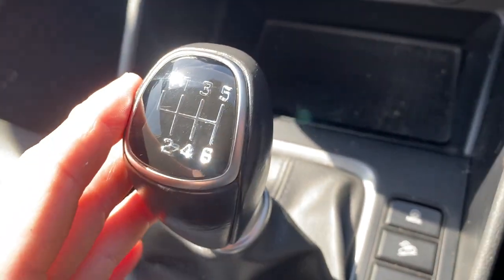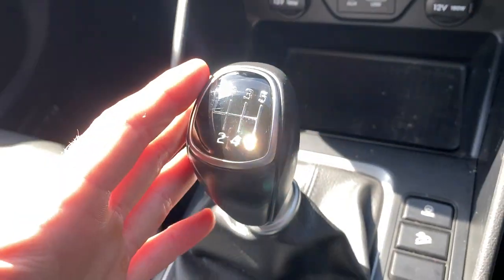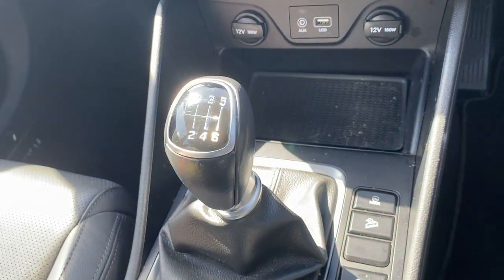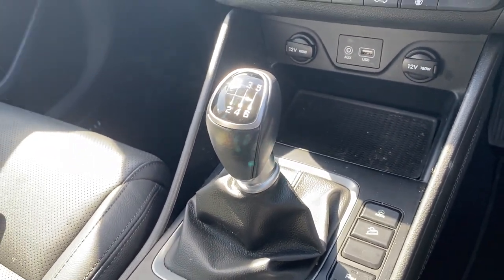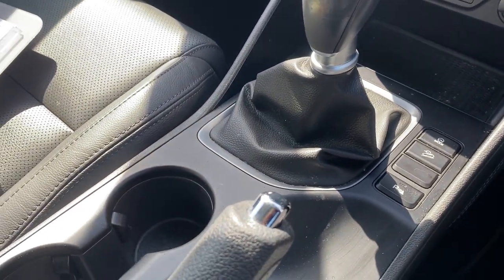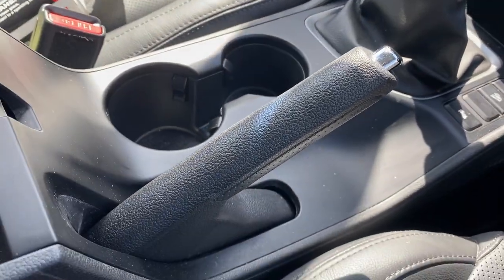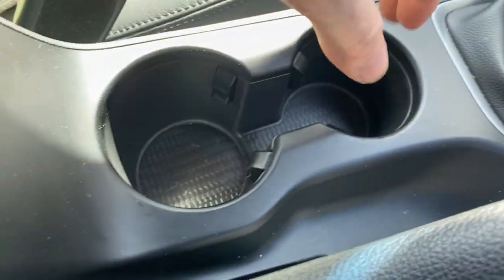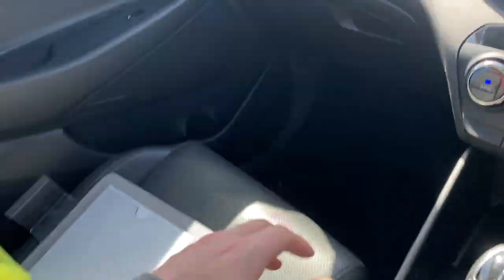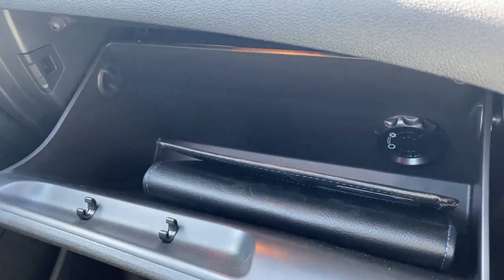We've got a six-speed manual gearbox, which is really nice to use. The steering is quite light as well, so it doesn't feel heavy and cumbersome — it feels quite nice and nippy. That might be something to do with it being a Sport Edition, but very nice to drive either way. Then you've got a nice manual handbrake, two cup holders, and quite a lot of storage in the centre console alongside the glove compartment.